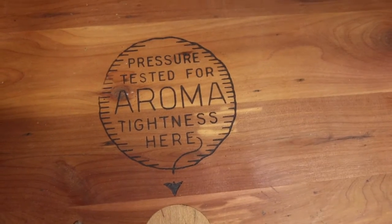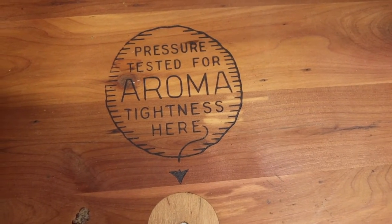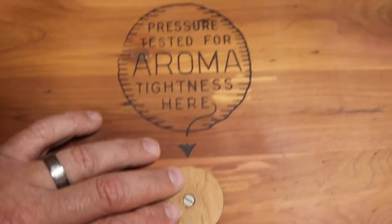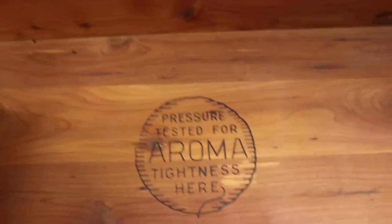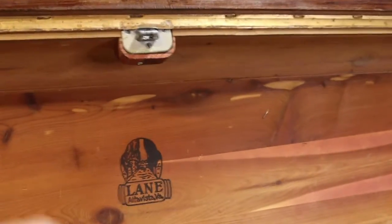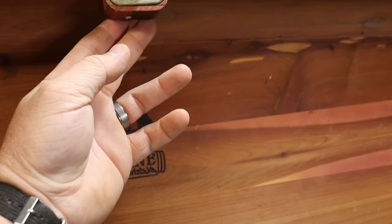There's just a little bit of dirt and stuff that you'd expect in something this old. Down here it was pressure tested for aroma tightness. Another thing to think about: if you have small children in your house, these older ones will lock, and if your kids are playing and get trapped inside, these things are airtight. So you want to make sure that you leave it locked so they can't get in.